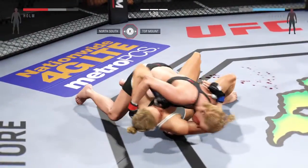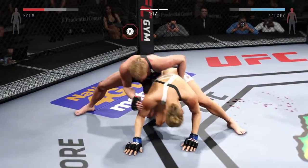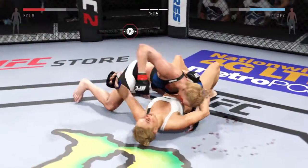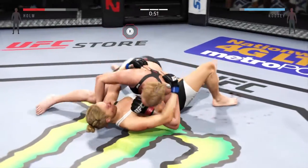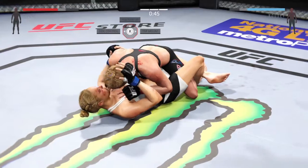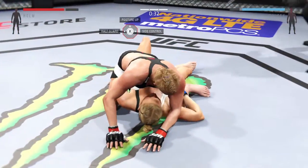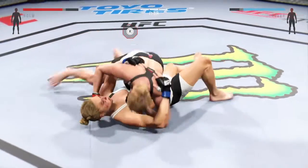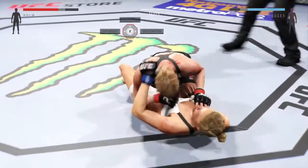Beautiful sweep and she's in side control. Trying to take the back here. She's got her back. Gets the takedown. In half guard. Very nice transition to side control. Get yourself up, you gotta scramble, you gotta move. And into full mount. Scramble, hip escape, gets out of the full mount. And again she's back into side control. Here we go — this is where those knees to the body can come into play. Into full guard. She's working from full guard. This fight goes the distance.